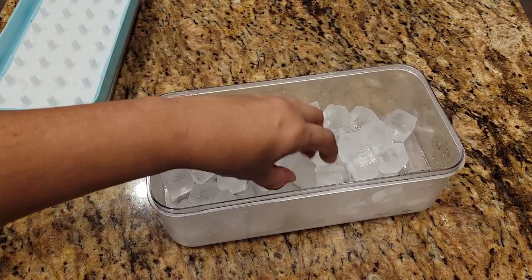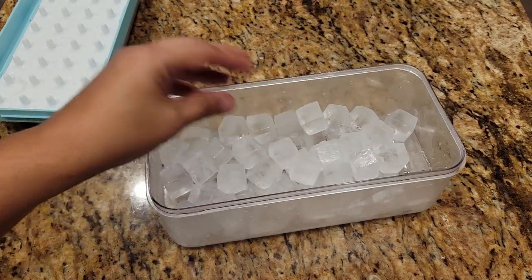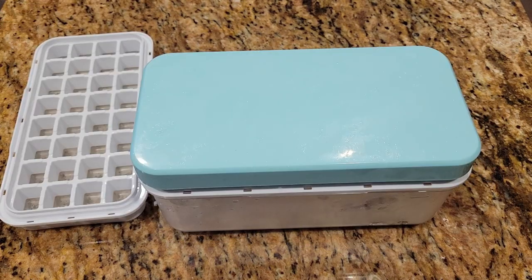I'm really happy with the size of the ice cubes and how much it filled up. Overall, good product — I like it. I really hope this review was helpful and I hope you'll have a great day.